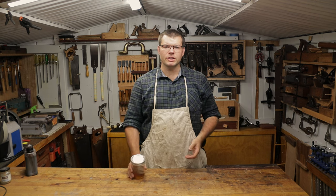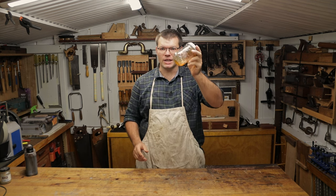Hello and welcome to The Shed. In today's video, I'm going to be showing you how to tint shellac. Hope you enjoy.